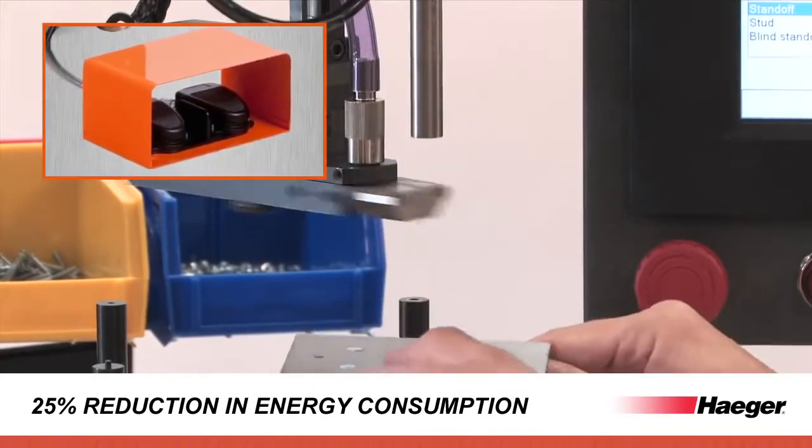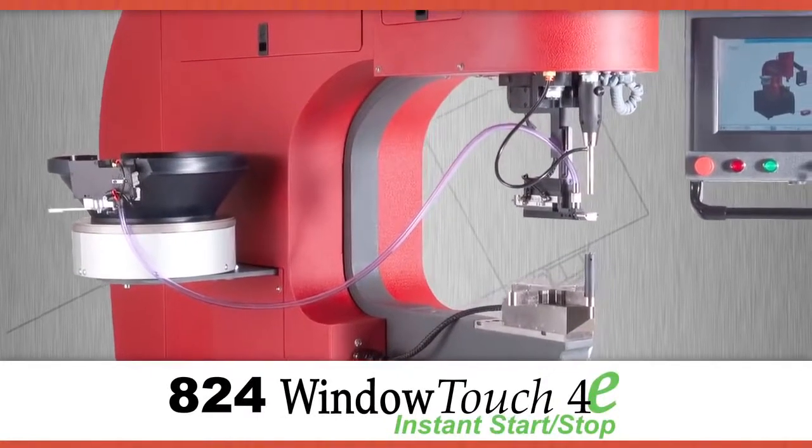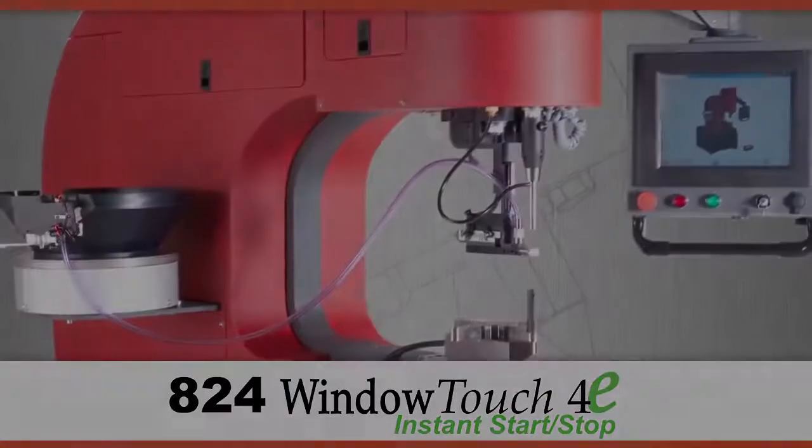This new system can save you more than $2,000 per year over comparable air over oil systems.